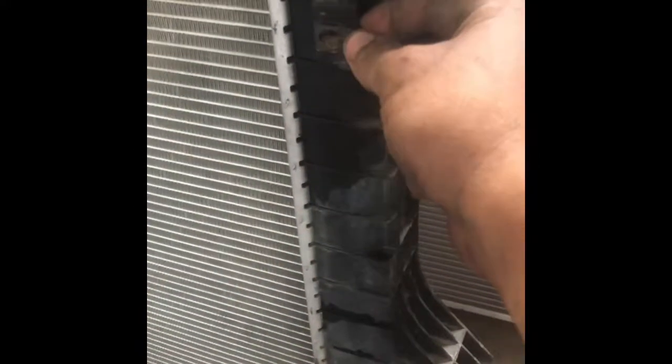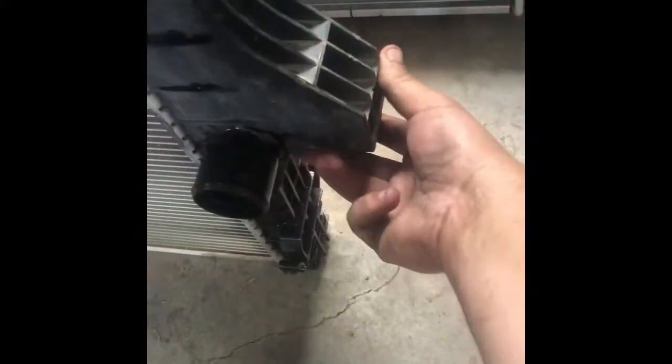I took all the nuts off the shroud so it can move around. If you want to take it right out and really inspect it, this would be a great time to change the serpentine belt — look at all that room you have now. Also, anywhere you find these little clips on the old radiator, pull them off and put them on the new one — the new one doesn't come with them. On each side of the radiator there are little rubber deals that help with vibration — take them off and put them on the new one.